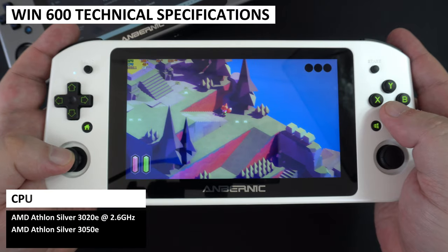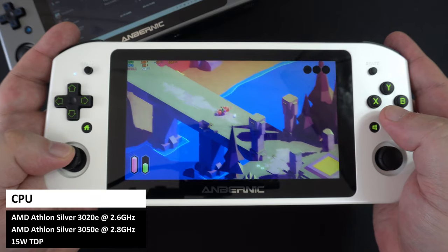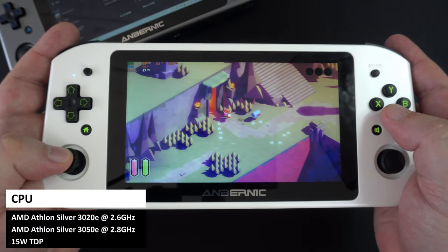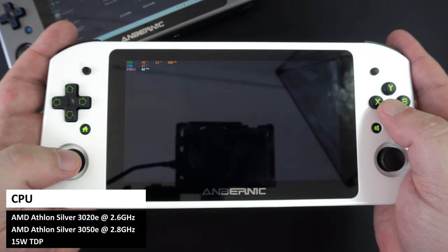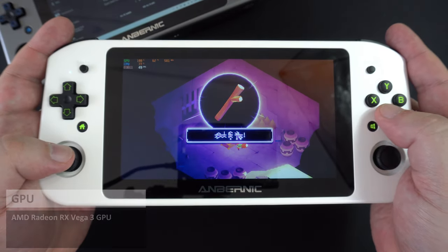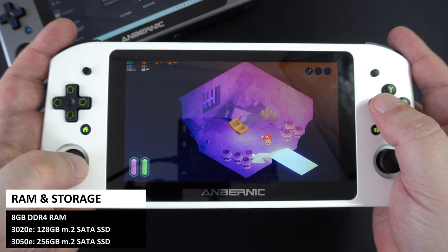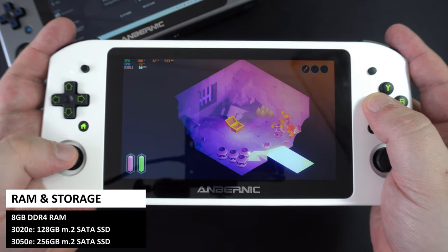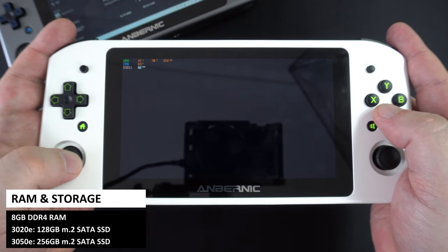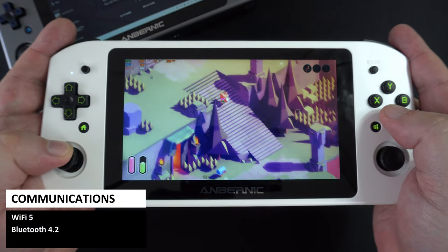The Win600 is available in two models: the AMD Athlon Silver 3020E and 3050E, with respective maximum frequencies up to 2.6 and 2.8GHz, running at 15W TDP. Both models feature the AMD Radeon RX Vega 3 GPU, 8GB of DDR4 RAM upgradeable to 16GB, and 128GB or 256GB of M.2 SATA SSD which can also be upgraded. For communications, both models have Wi-Fi 5 and Bluetooth 4.2 support.